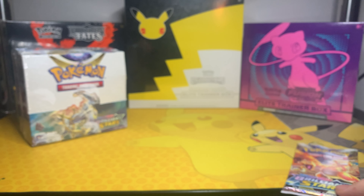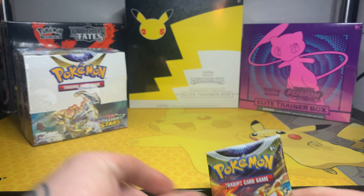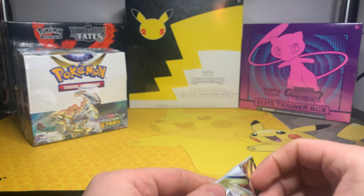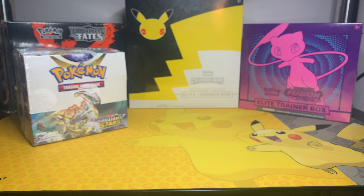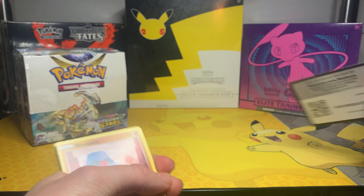The binder also came with a free Brilliant Stars booster pack, so we will start with that. I will probably do three parts on this — 12 packs per video — so just see how that moves. But let's jump into the bonus pack we got, and then we will bust open the booster box.